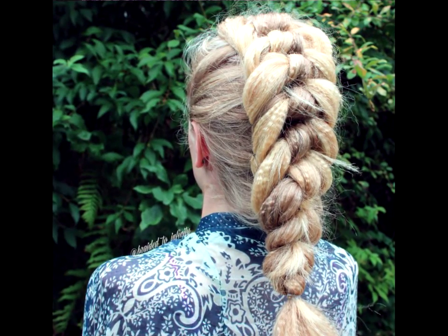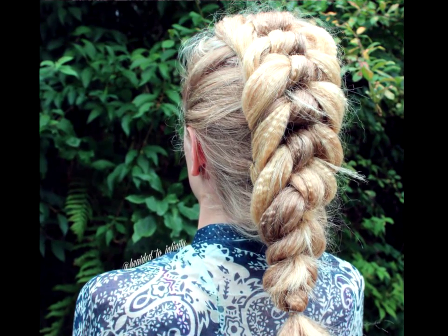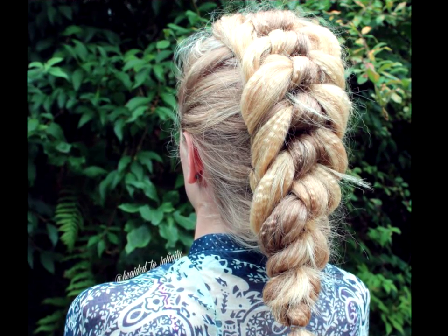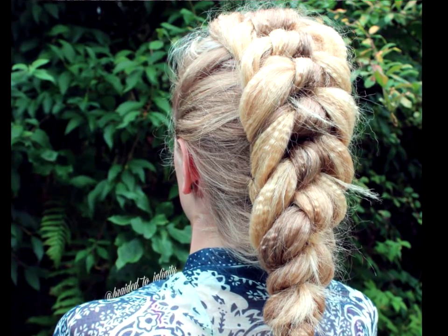Knotted textured braid. This kind of crimping can be achieved with braids or with a hair crimping iron. If you want to do the no-heat method, you'll just have to plan ahead. Once the crimping is in place, create a ribbon braid that can actually be done without a ribbon.